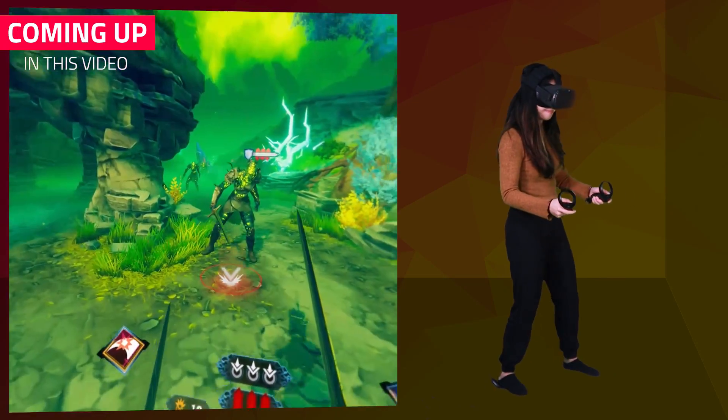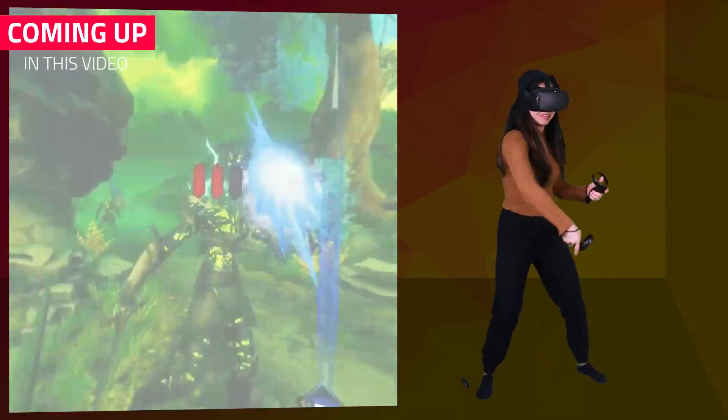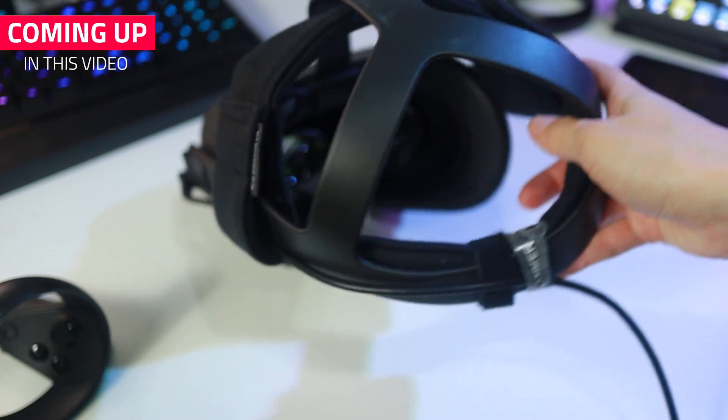The Oculus Link beta has been out for about a week now, and it seems to have sold out many cables on Amazon. Thankfully, they are coming back in stock, so in this video I've tested various cables on my desktop PC and on my laptop, and with this I hope to give you some more choices.